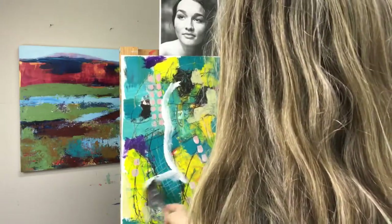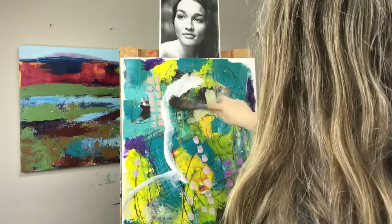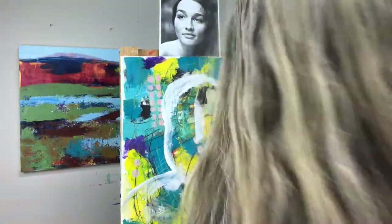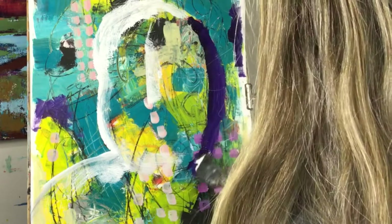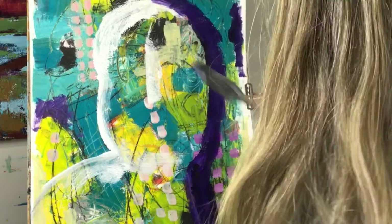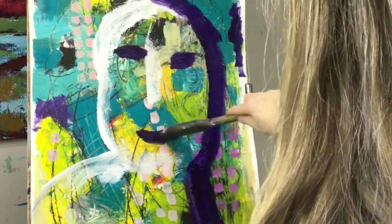Hey everyone, today I am working on a quick warm-up portrait and I thought I would record it. I'm using a photo reference just as a guideline, but I won't really be making a true resemblance — it's just to capture the lights and darks.